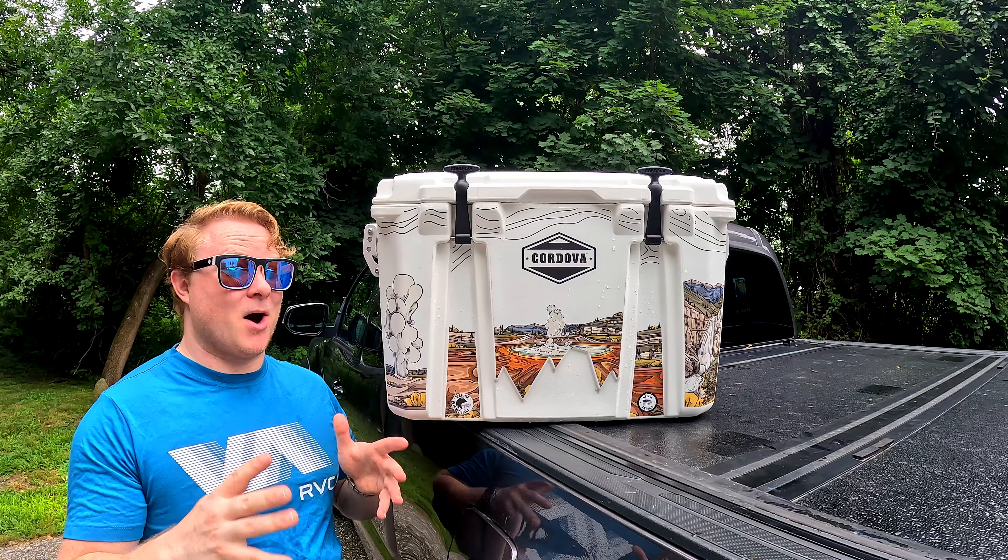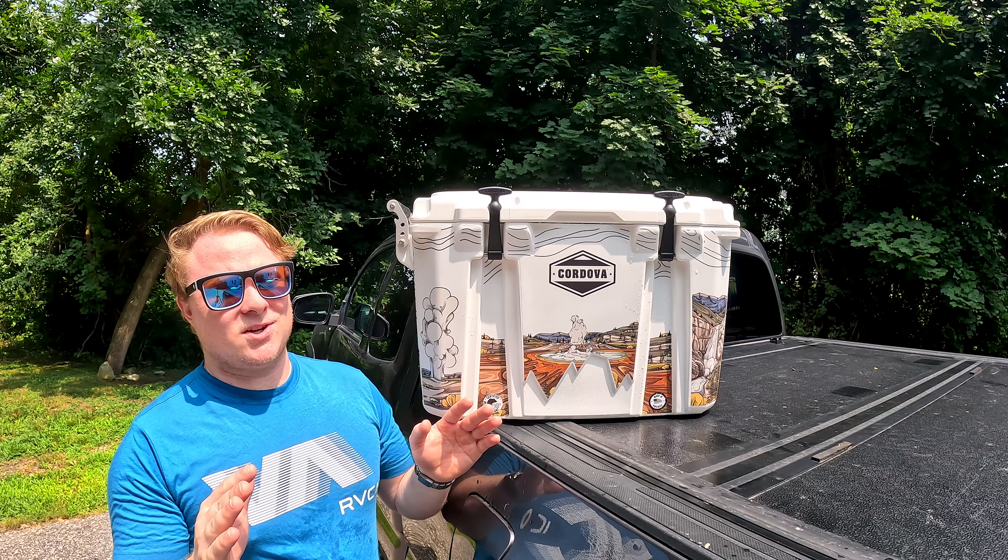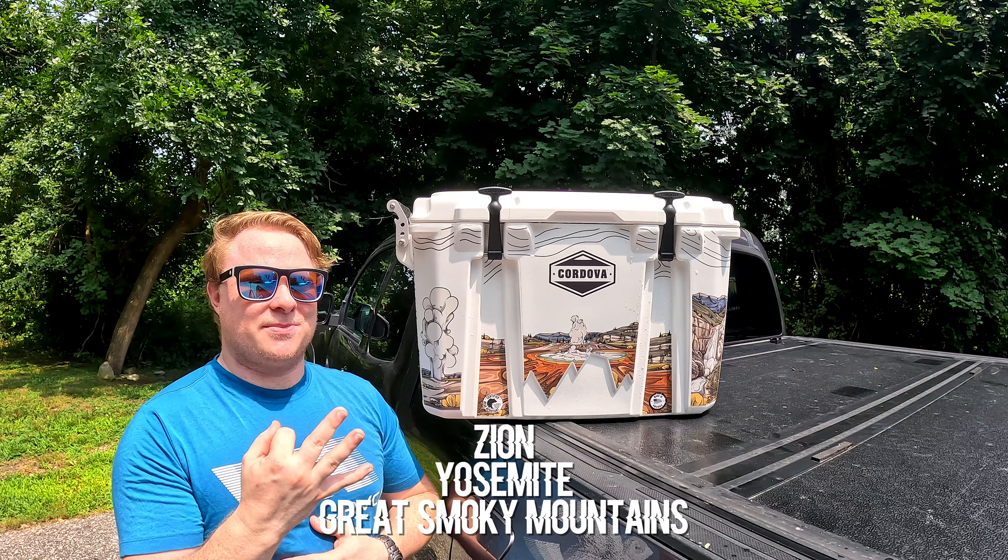They really did a great job incorporating all these iconic locations. I went with the Yellowstone version from their National Parks collection, largely because Yellowstone is my favorite national park. I was there a little over a year ago with my family, and that place is absolutely incredible. If you haven't been, definitely check it out. But if Yellowstone isn't your thing, they do still have three other national parks designs, and I do highly encourage them to make more in the future.